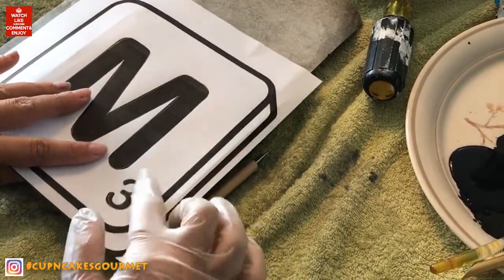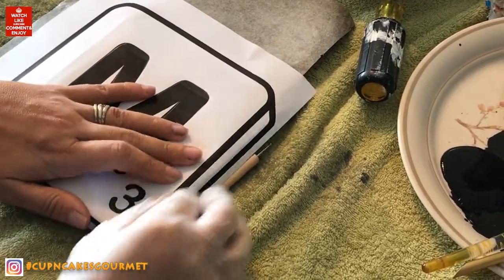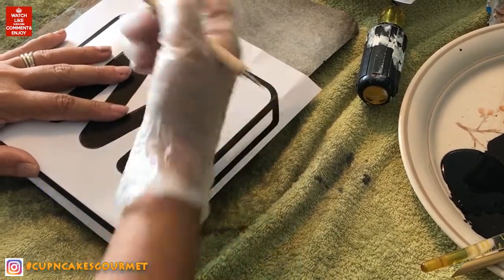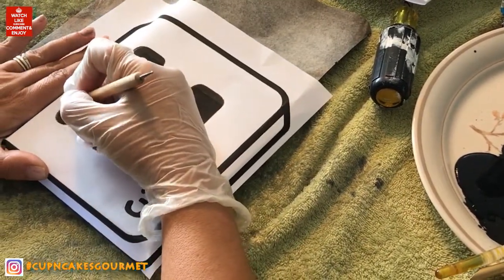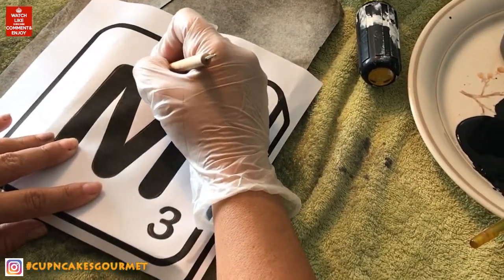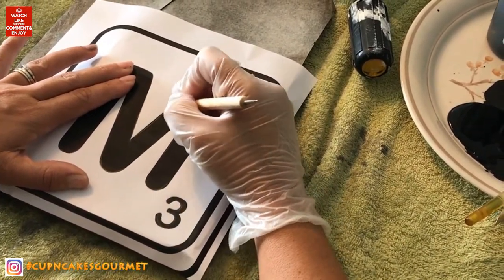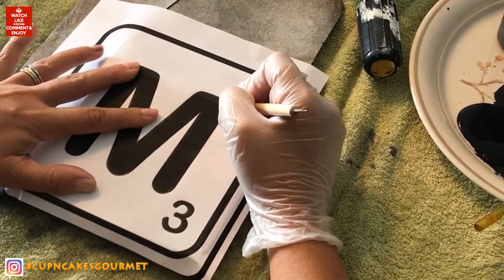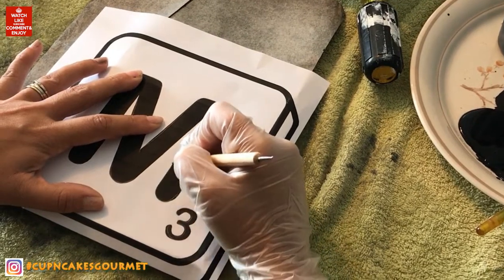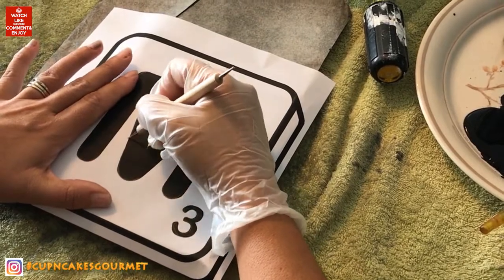I just typed 'Scrabble pieces font' into Google on my computer and you can download it for free. I printed the letters as big as I wanted them on the pieces. My pieces are five by five and a half to six inches, so my letters should be a little bit smaller because I want to fit the number and everything.